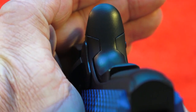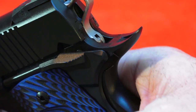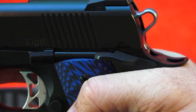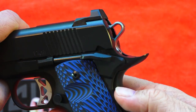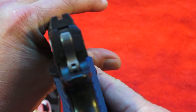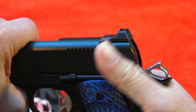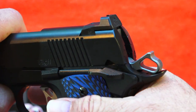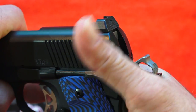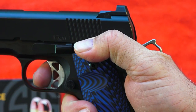Terrific fitting on that beavertail right there, and that aids in the protection of your hand when you're shooting the pistol. The pistol itself has an excellent safety on it — for right-handers only on this one, no mistaking when it's on or off. When you're firing a 1911, I always recommend that you ride that thumb over the safety and fire the pistol in this way.